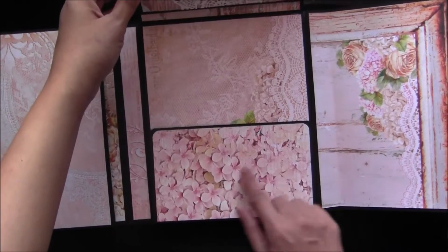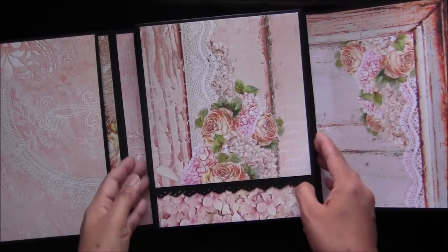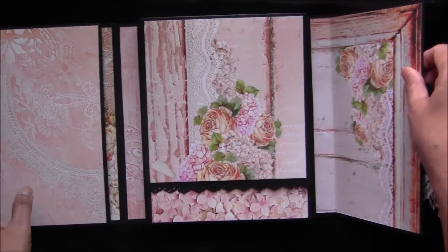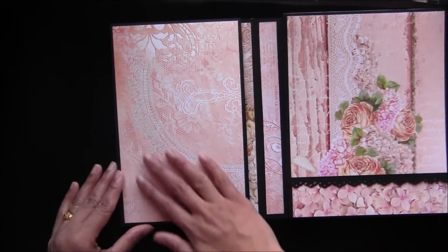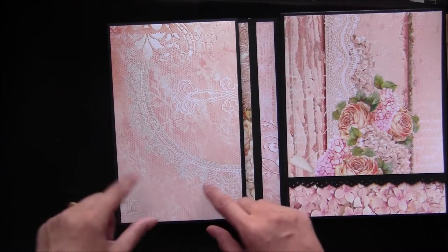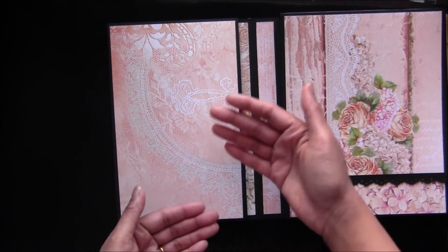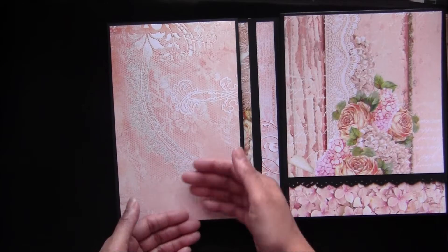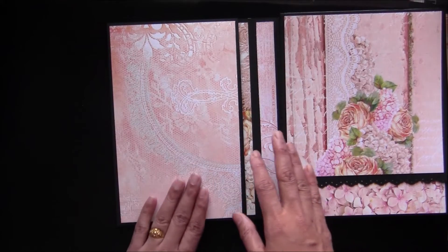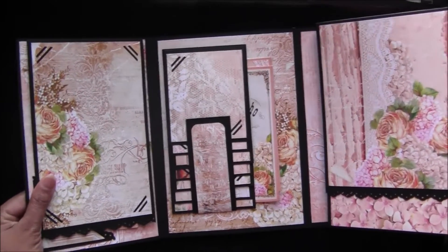It closes like that, and there's another magnet here and up there on the back, so it closes nicely. Moving on to the left side — I kept it as an open page, but I'm thinking of creating a pocket or another waterfall. Kelly already created another waterfall here, but since I have two waterfalls I don't want to make another one — it would be bulky.